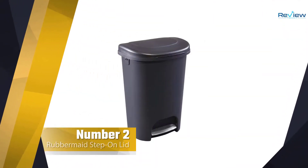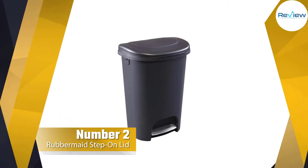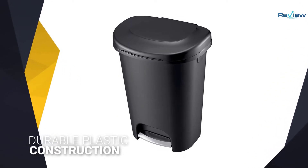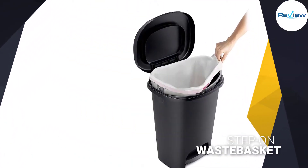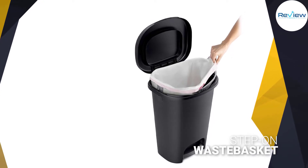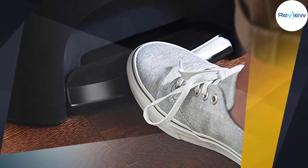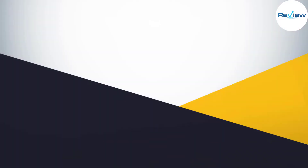Number two: the Rubbermaid step-on lid trash can. Like many Rubbermaid products, it has a durable plastic construction that outperforms other plastic kitchen trash cans. However, the plastic construction can't match the durability of a steel can over the long run, but it's much lighter should you need to move it. Rubbermaid offers the step-on waste basket in black plastic only, and its lack of nooks and crannies makes it easy to clean.